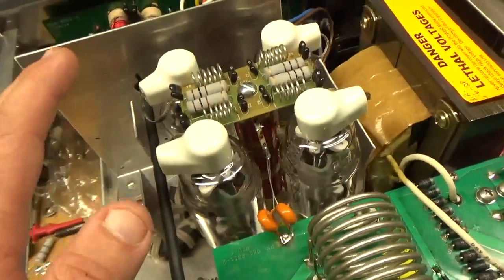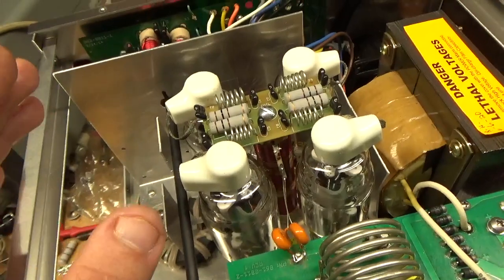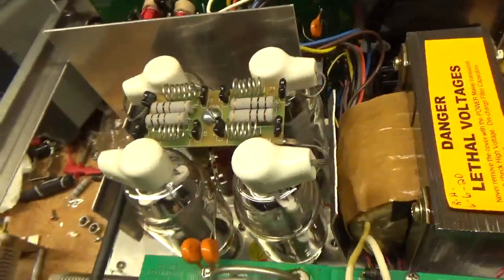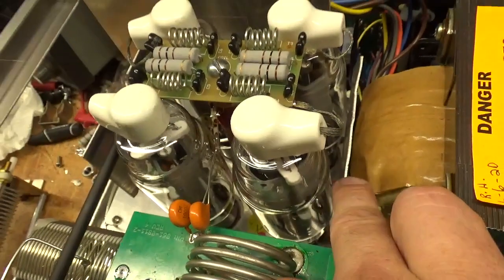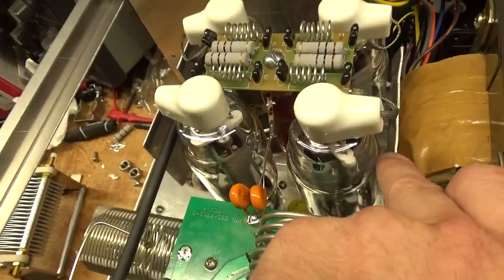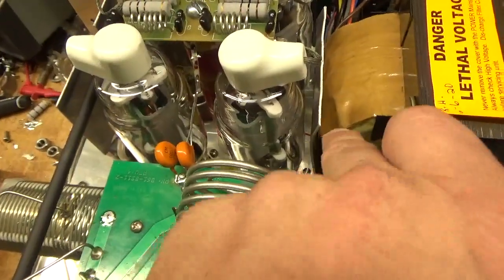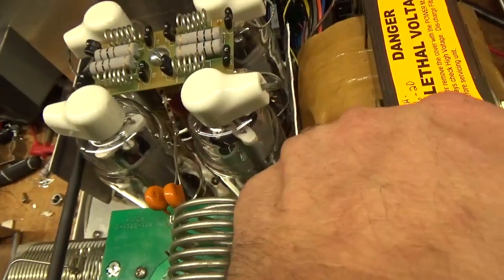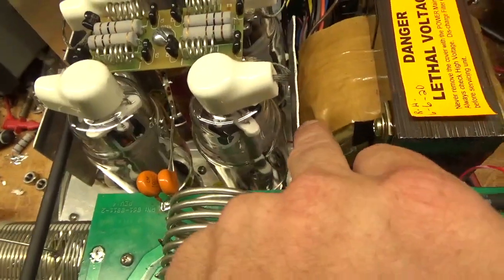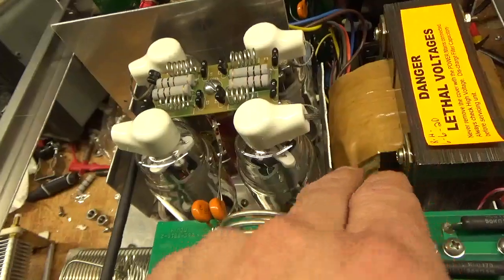I also put in the gas caps — I was missing the gas caps, so I put in two of them, one on each side of the filament to ground. This metal divider wall next to the transformer was pushed over far. This is the way they built it — the core — it was almost touching the core, but it was actually touching the tube. So I had to bend it a little bit. Now it has clearance between the tubes.